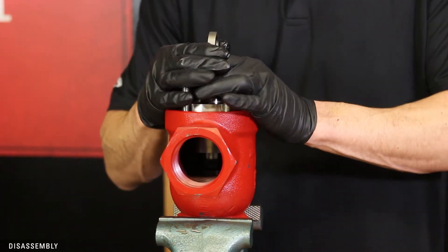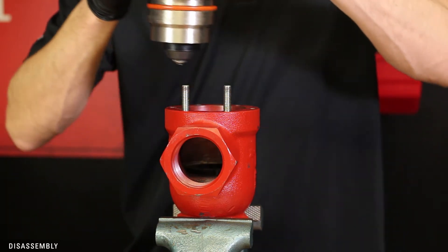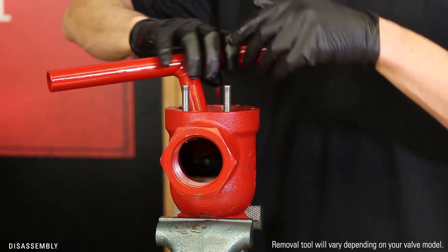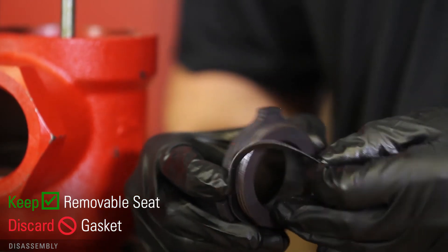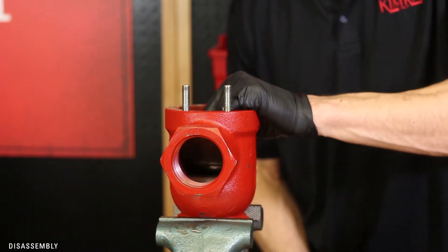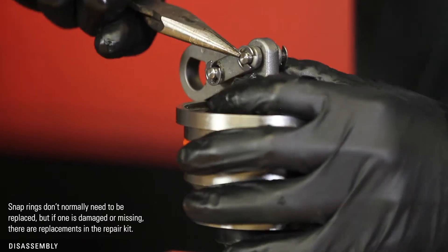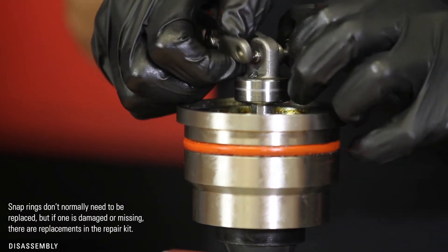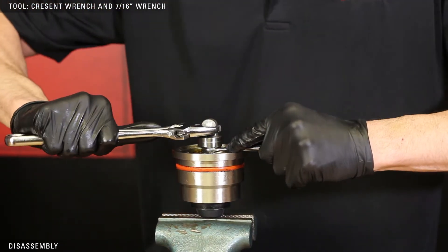Pull up on the trunnion hub to remove the piston assembly — you may need to use a screwdriver for leverage. Use the Kimray Seat Removal Tool to remove the seat. Discard the gasket and inspect the removable seat and threads for any damage. Remove the valve body and put the piston assembly in the vise by the lock nut. Use needle nose pliers to remove a snap ring, slide the link pin out, and disconnect the trunnion hub from the nut.